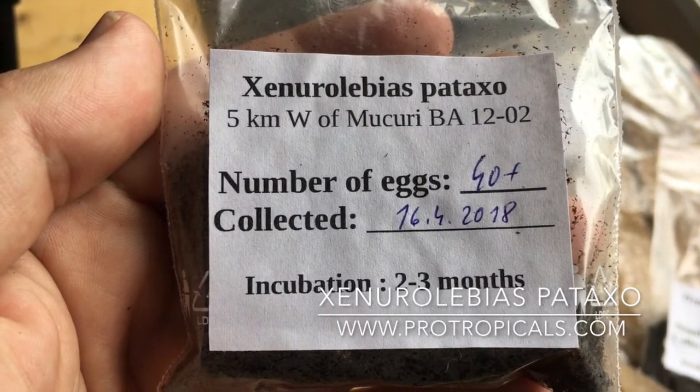I just received another batch of eggs today — in particular Xenrolabias pataxel. Looking at these eggs, they were collected on the 16th of the 4th and they're not due to hatch for another month, because they have an incubation period of roughly two to three months. In theory I shouldn't even be looking at these eggs for at least another four weeks, but some of the eggs sticking to the bag look ready to me, so I'm a bit confused.